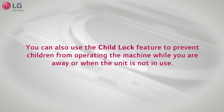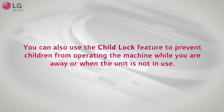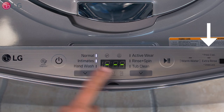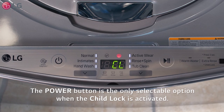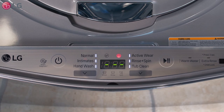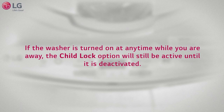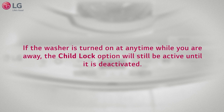You can also use the child lock feature to prevent children from operating the machine while you're away or when the unit is not in use. Set the child lock by powering on the unit and holding down the extra rinse button for three seconds to activate the child lock. The power button is the only selectable option when the child lock is activated. You can now turn off the unit. If the washer is turned on at any time while you're away, the child lock option will still be active until it is deactivated.